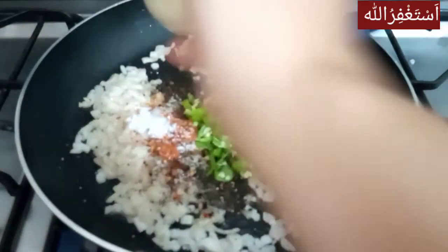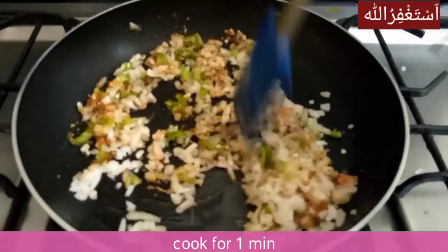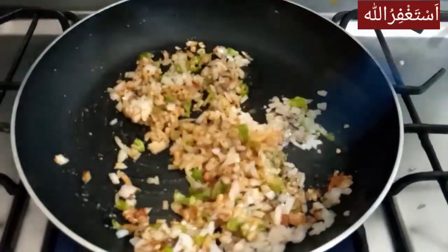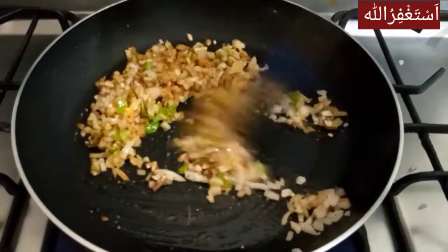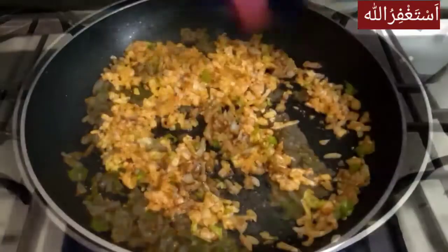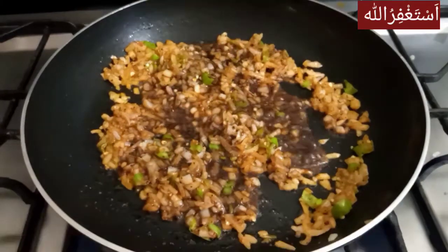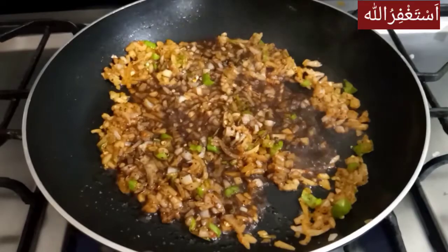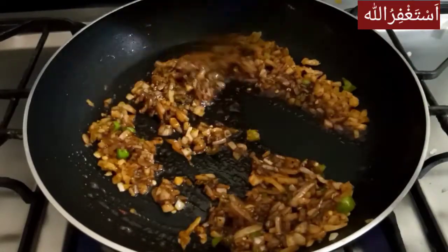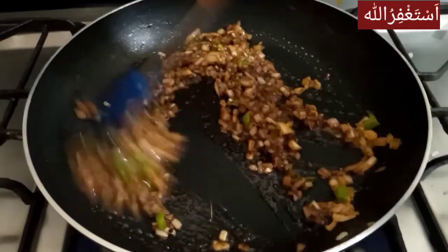We will add 1 tablespoon of this, then 2 tablespoons of this, and mix it in so that everything will be mixed in a good way.